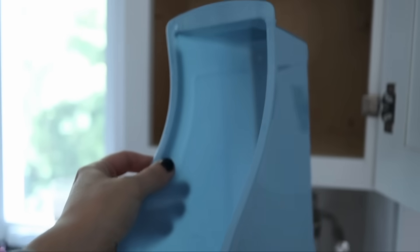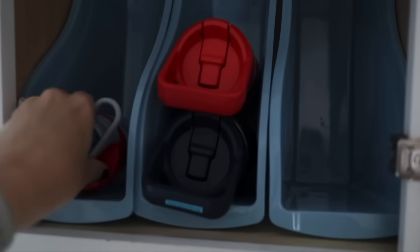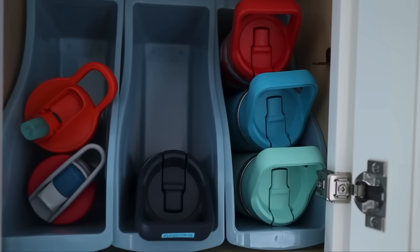You can buy book bins at the Dollar Tree, which are great for books. But if you flip them sideways, they're really good for storing water bottles in kid-sized cups. They're not great for full-sized adult water bottles, but for kid-sized water bottles they are a really great solution.